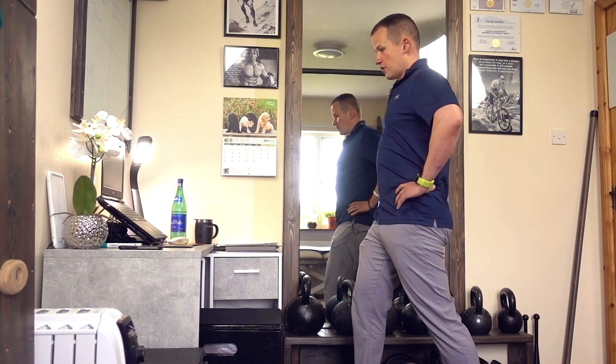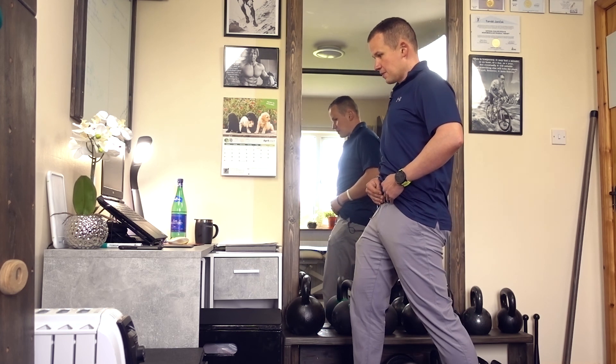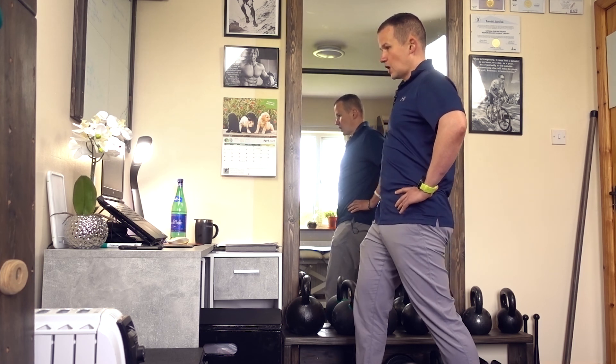...just tucking the pelvis. How I like to say it: you have a belt buckle over here, and you are almost like trying to read that belt buckle — so tucking it up, bringing it down, up and down.